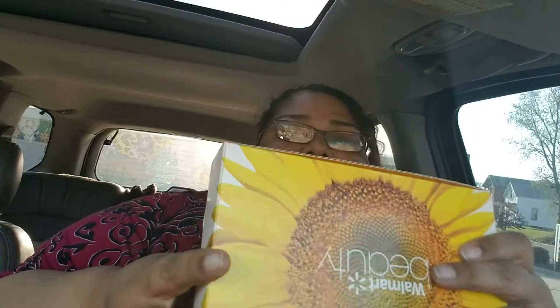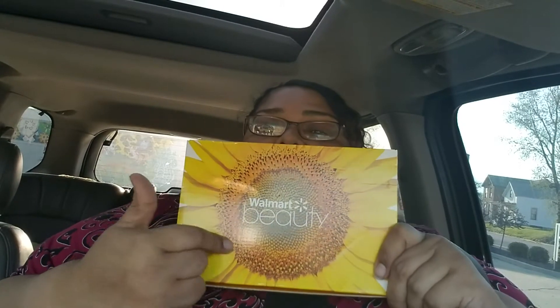Hi guys, how are we doing today? I thought I would shoot a quick little unboxing. I'm still here — had some technical issues. I have a new phone and I'm curious how shooting will go on it. I don't want to dilly dally. I got my Walmart beauty box today and I thought it would be cool to share it with you.